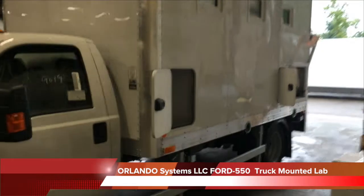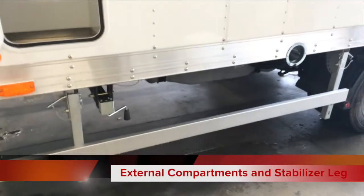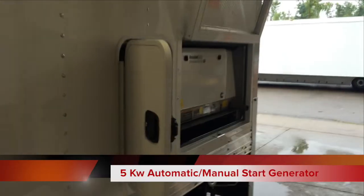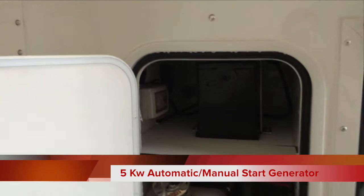Exterior features include a storage compartment for the sterilization unit, underrun protection for ECE requirements, folding landing gear, a 5KW generator, fuel tank for the generator, and battery for the generator.